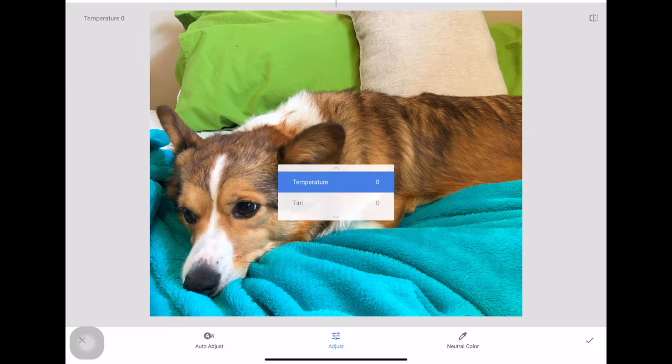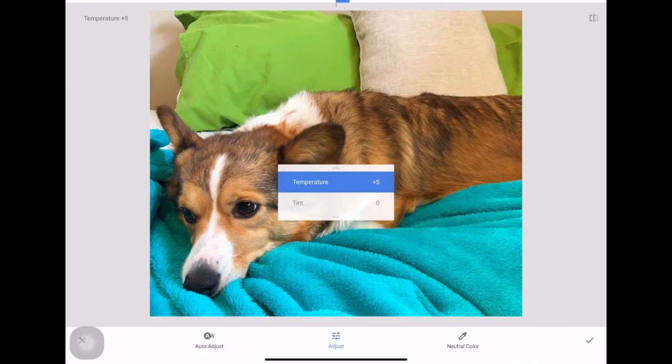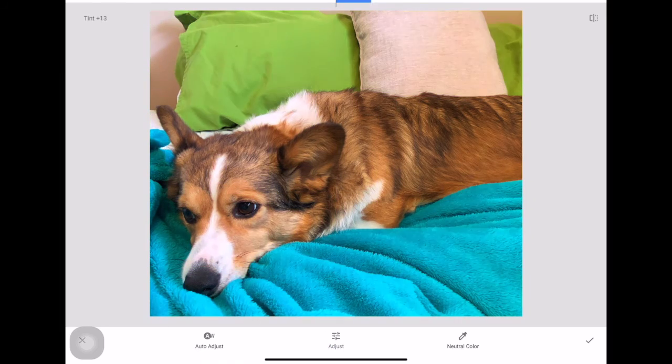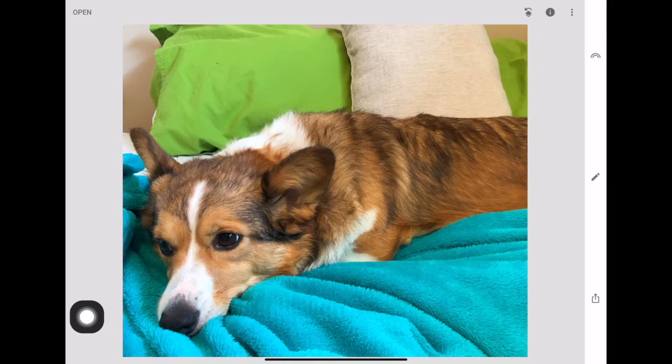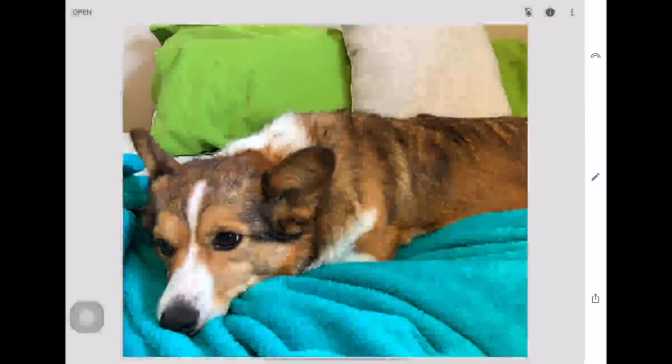You can also mess with white balance. There's an auto adjust, but I suggest you play with it manually. You can adjust temperature — similar to warmth — and tint. You can also pick your neutral color and let Snapseed adjust from there. I'd recommend playing around with all these tools so you at least know how to use them.